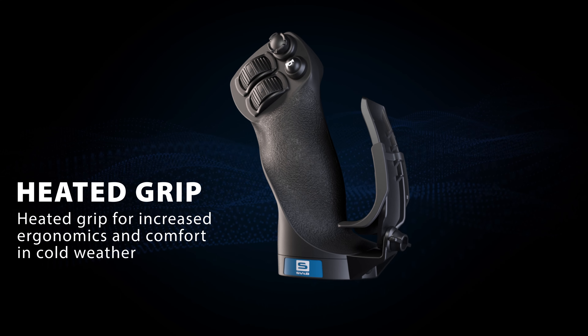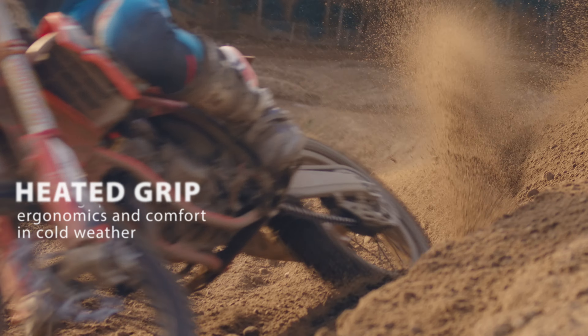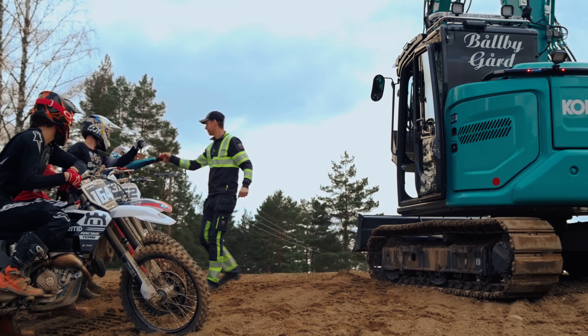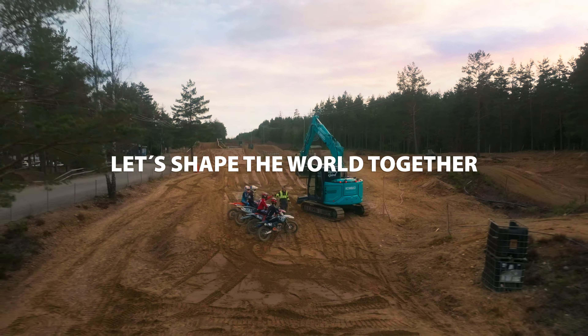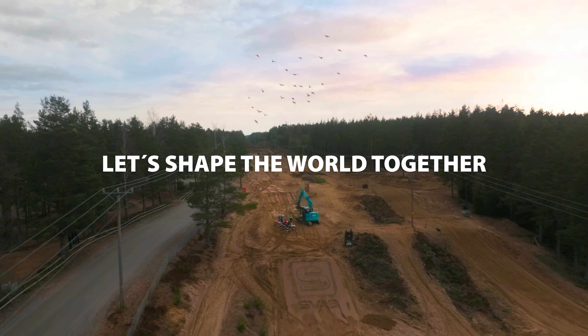From now on you can say goodbye to cold hands with a new heated grip. With A9 you get the job done efficiently with improved precision and safety without getting tired.